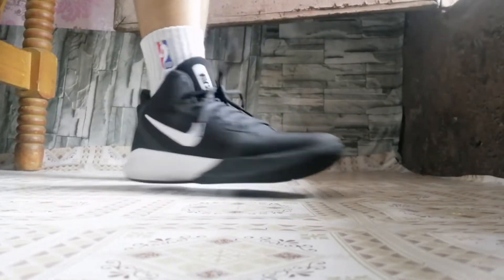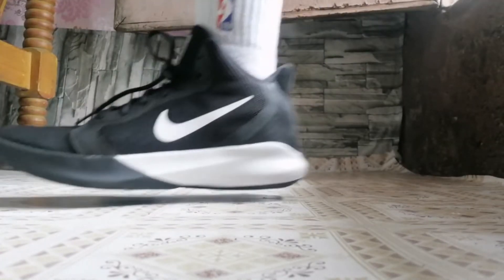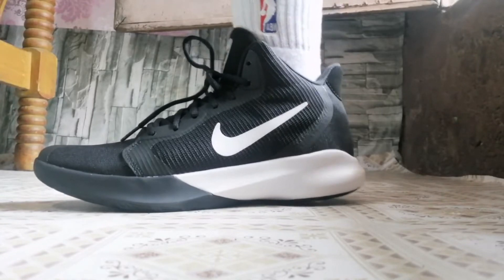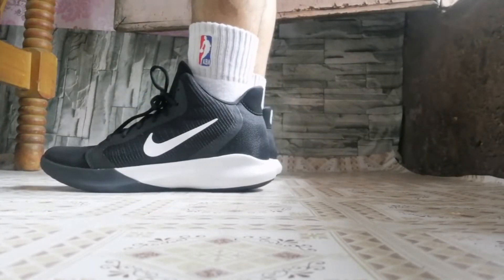About sa sizing naman, mga katropa — bali true to size sya. Ito size 10 ito mga katropa, so sobrang fit sa paa nito. About sa sizing na ito mga tropa, true to size kasi ito. Size 10 kasi ako, sobrang breathable na itong sapatos na ito. Sa mga ibang basketball shoes kasi mga tropa, nagsa size 10.5 ako — katulad ng Kyrie 5. Actually sorry, PG3 kasi sobrang snug fit nun, and Kyrie Flytrap 2 din — sobrang snug fit nun.